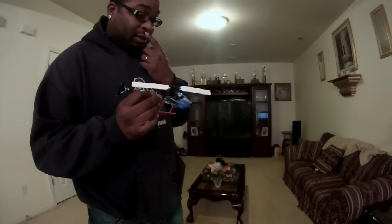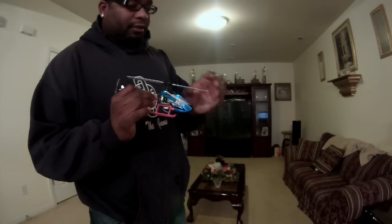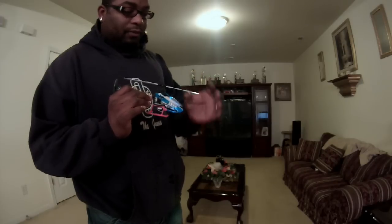I have flown these blades, and these blades are really, really fast — they're real good. They're a little stiffer than the stock blades, meaning they won't flex. You'll get all the movement you need out of your little Nano with these blades.